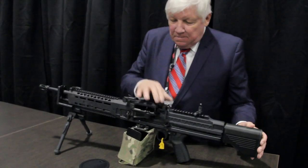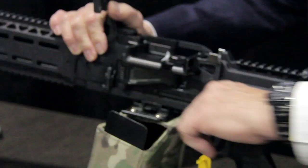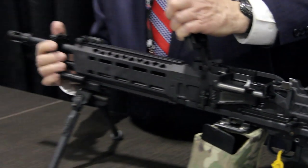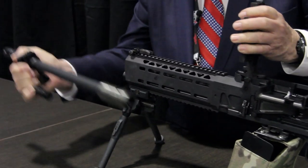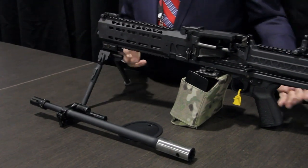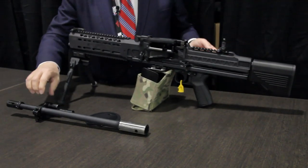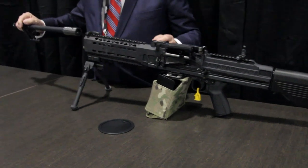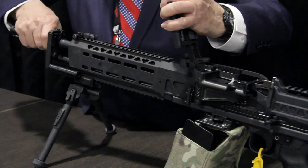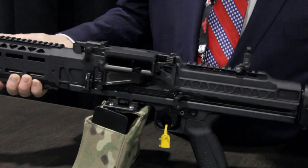The barrels are a quick-change barrel. The gun is charged from the left — it cocks back and you basically lift the receiver and you are able to remove the barrel. The barrel comes out the front, making the gun a lighter package. You lift the feed cover, put the barrel back in — very simple, very easy to maintain.